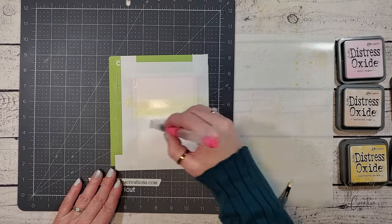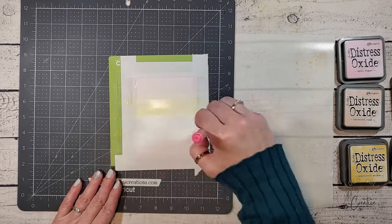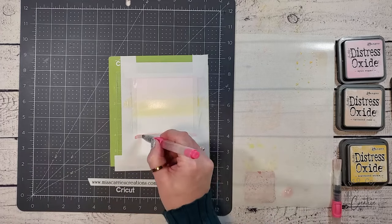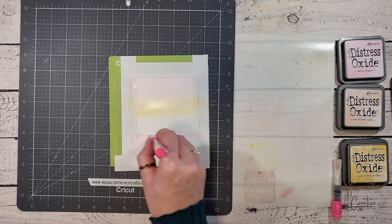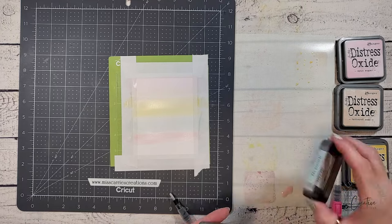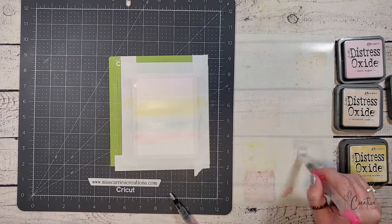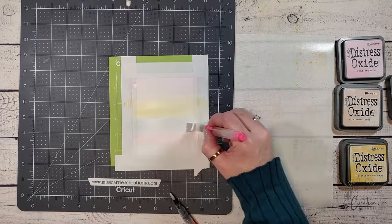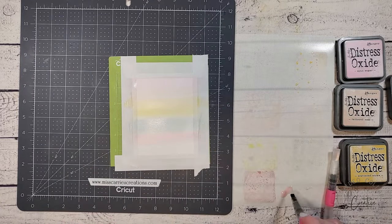These inks are going to dry with a chalky opaque finish and have a soft washed look, which is perfect for spring. The final color is Victorian Velvet, which is a violet color, but it's really intense. I need to add quite a bit of water to this ink to soften up the color. As you add your layers, keep in mind that these inks are also water reactive. If you add more water in some areas, you'll get a pooling effect, and I'm going to show you how to do that on the next card background.